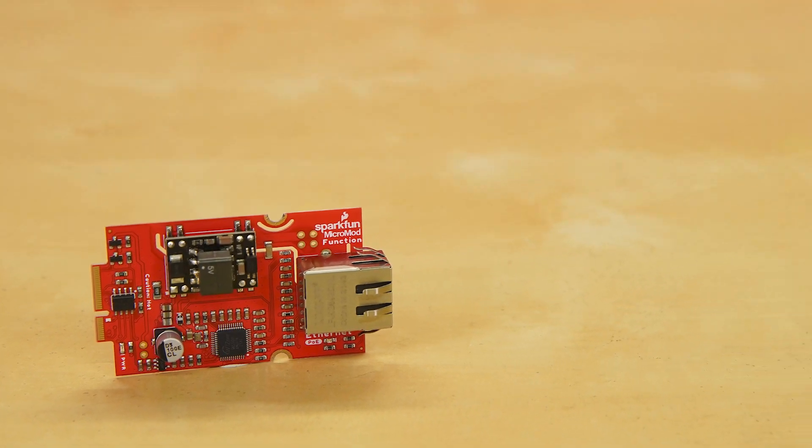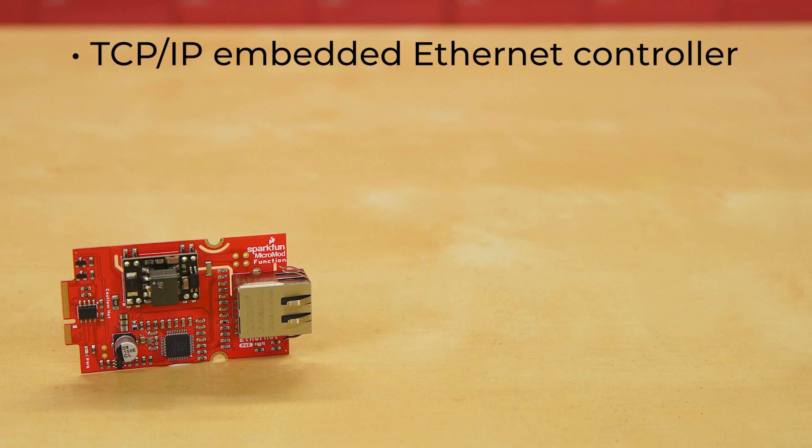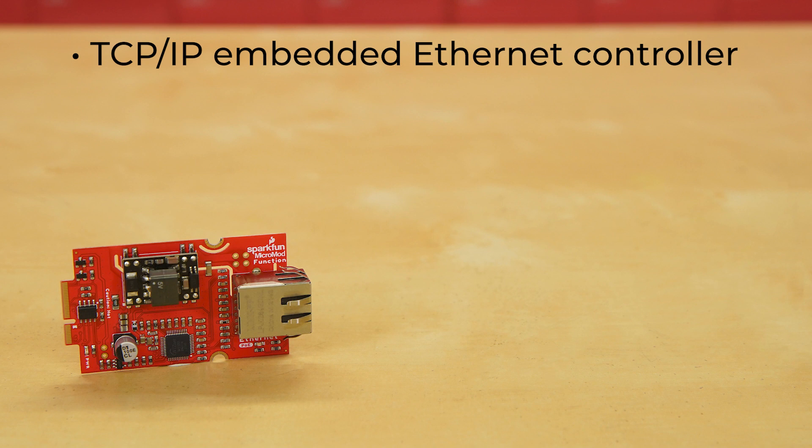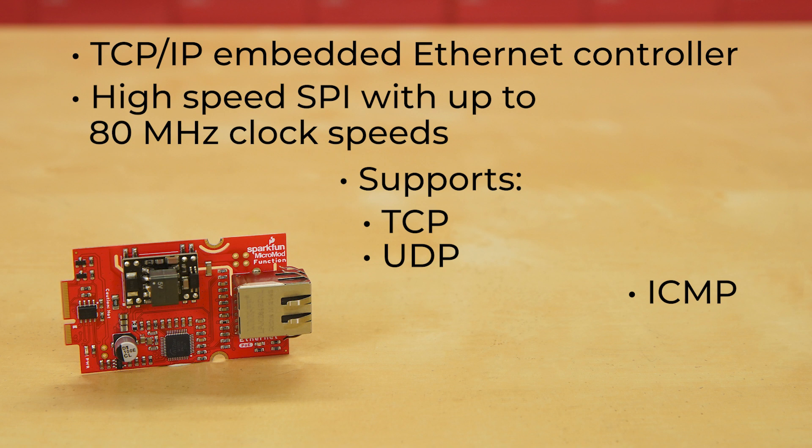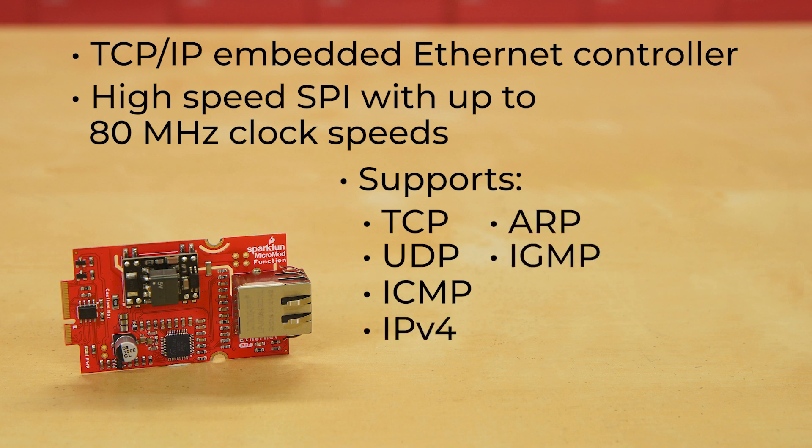Let's take a closer look. The W5500 ethernet controller from WIZnet is a TCP/IP embedded ethernet controller that uses high-speed SPI with up to 80 MHz clock speeds for high-speed ethernet communication. The W5500 supports the following hardwired TCP/IP protocols: TCP, UDP, ICMP, IPv4, ARP, IGMP, and PPPoE.